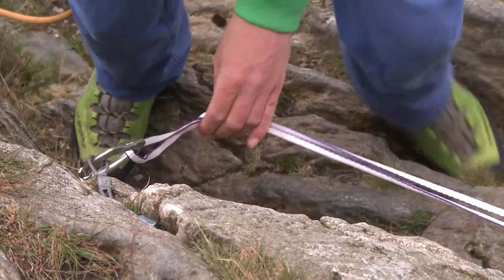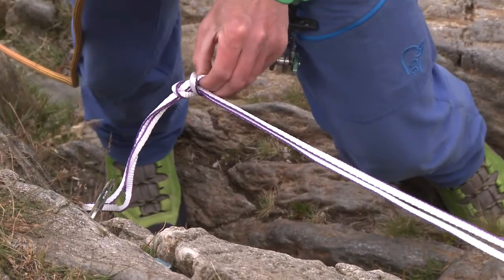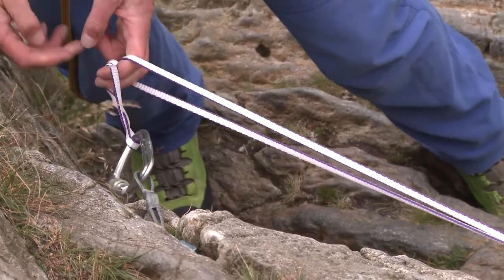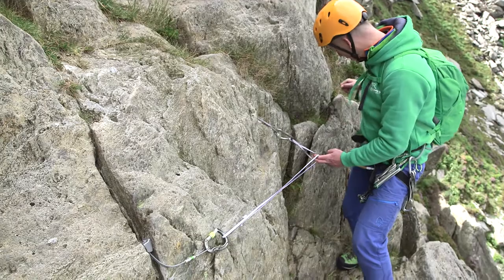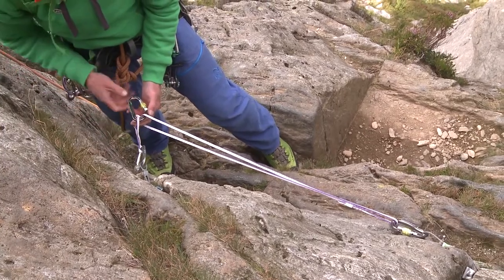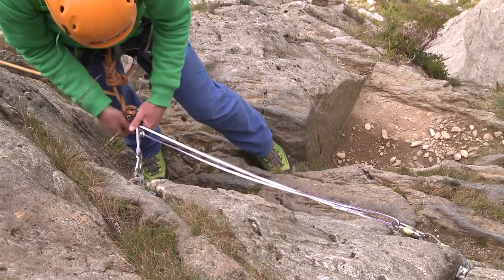I need to think about where the load is going to come from — what's the direction of pull. Rob's coming up from this way, so I'm going to shift my knot so that the load comes equally onto both loops of sling that I've created. I'm going to make myself safe, so my carabiner goes through both of those loops and I'm going to tie myself on with my clove hitch.